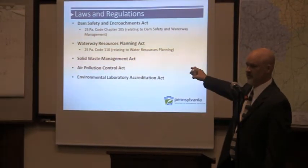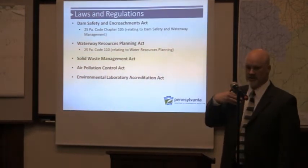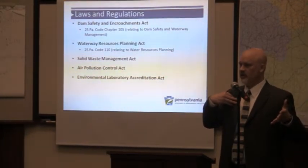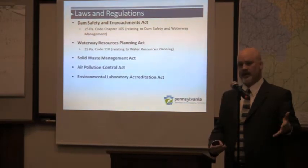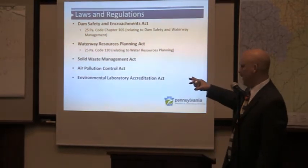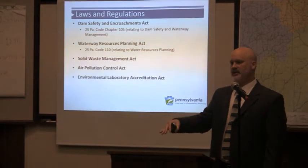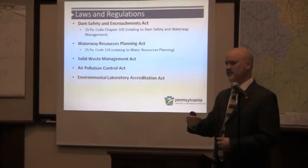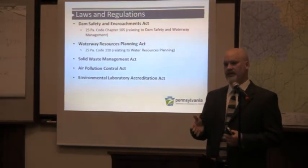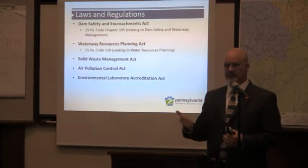The Oil and Gas Act and the Clean Streams Law prevent groundwater pollution. If you want to put a pipeline in and cross streams and rivers, you need to get a permit from us. Water withdrawals are also managed by us in the Ohio River Basin, since excessive withdrawal has a direct impact on water quality. There are also Waste Acts and the Air Pollution Control Act. Laboratories that do work for these operators have to be independently accredited and certified by us. If someone comes to your door and asks to take a water sample, the person doing it is working for an accredited laboratory — and if they do not follow appropriate testing procedures, they're basically out of business.